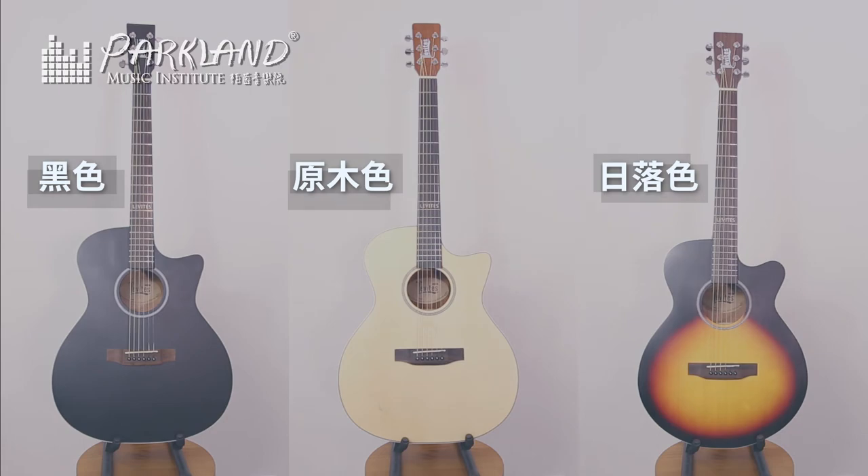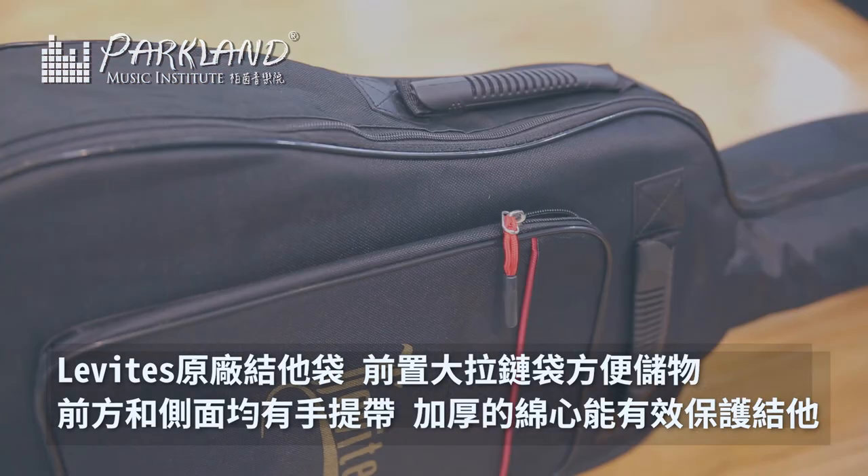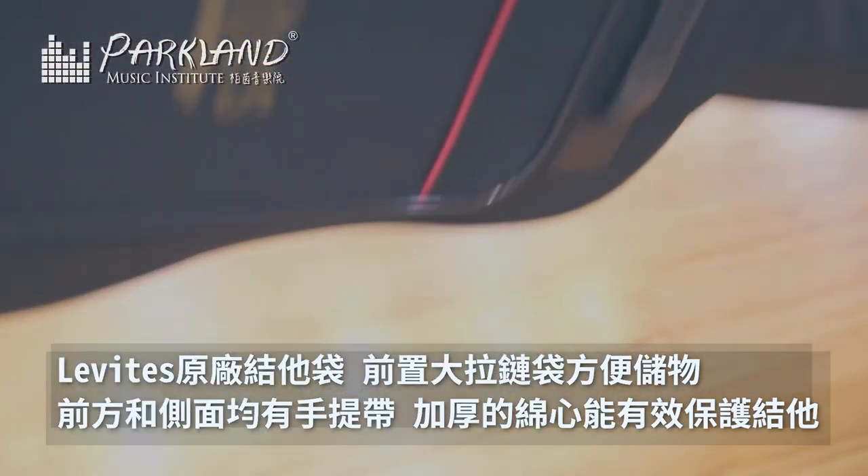Finally, the Levi's guitar also comes with a guitar bag. It is a padded bag, and it is also hand-carry so you can use it freely.